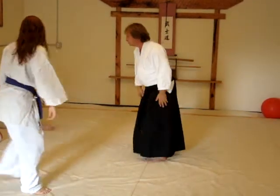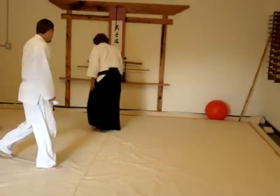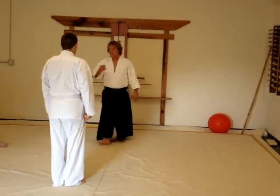Okay, sit down, thank you. Next. Another ma-ai technique.